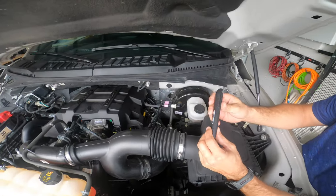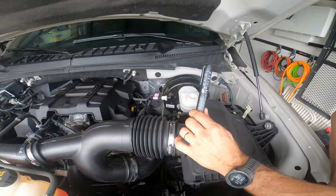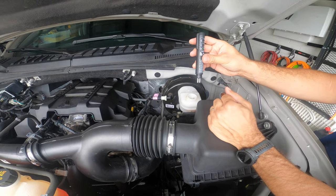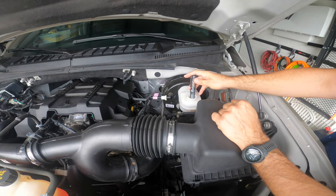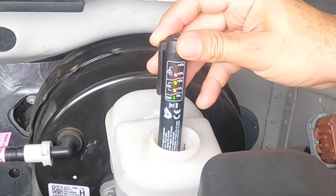I've got the brake fluid tester here — this is a cheap one from Jeff's store. The way it works, you've got these two leads and you press the button and stick it in the brake fluid. If you stick it way in there, you get the less than three percent reading.